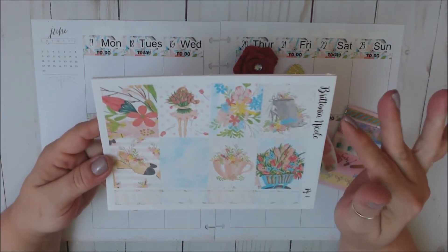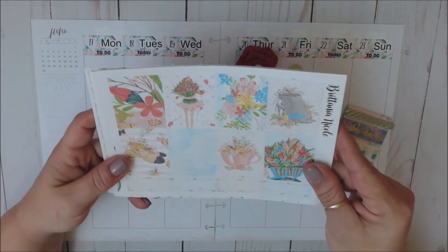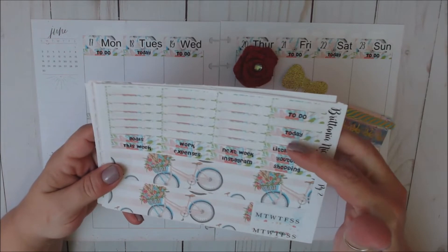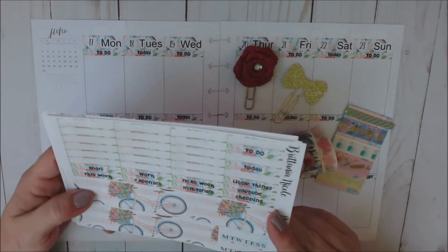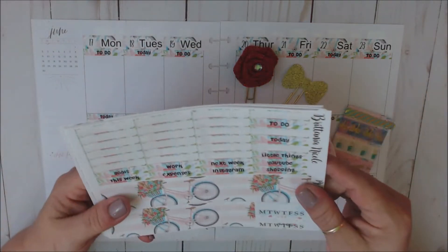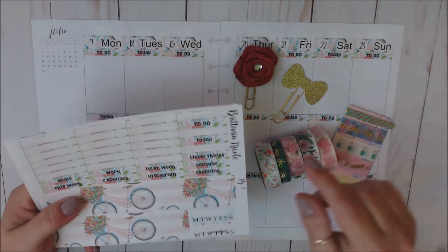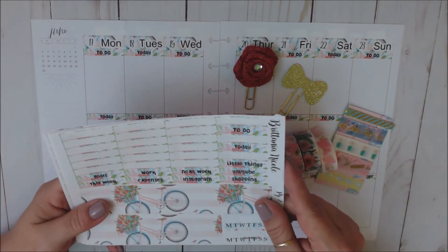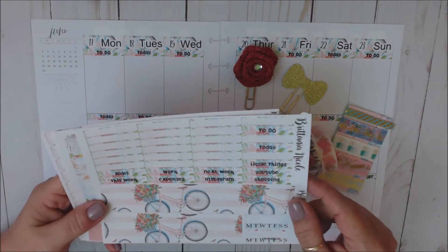So let me just run through it with you real quickly. Here are our eight full deco boxes, we've got four quarter boxes, our headers and sidebar headers, bottom washi and two habit trackers. Now I have put down our date covers as well as our headers. Date dots I used from Planner Love SP, who I do PR for, and you can find my discount code and link to her shop down below in my description box in the link tree.